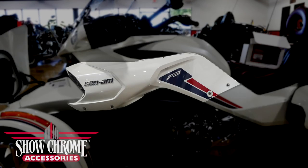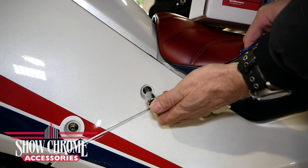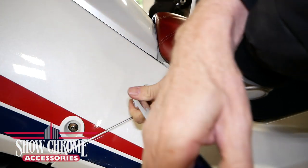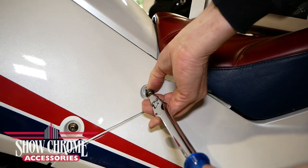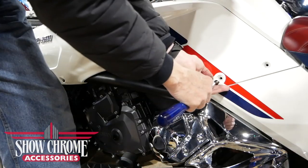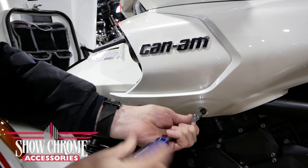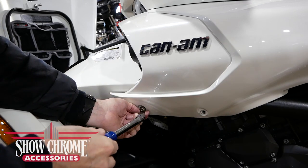Next, we need to remove the left side panel. This panel is held in place with four T25 Torx screws and three body clips along the top edge. I'm using a T25 socket attached to a nut driver to remove the four Torx screws. You could use a ratchet handle or any other tool you're comfortable with, as long as it's a T25 Torx.